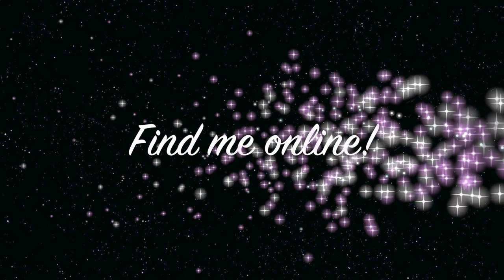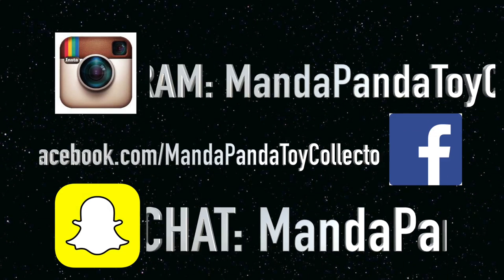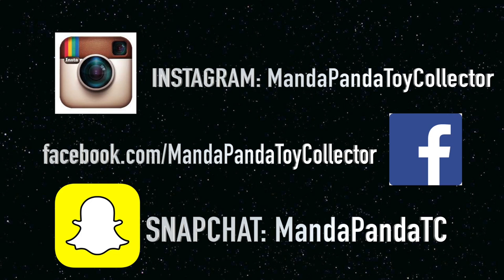You can find me online for the latest news and updates for the channel. You can follow me on Instagram at MandapandaToyCollector, like my Facebook page at facebook.com/MandapandaToyCollector, or you can add me on Snapchat.